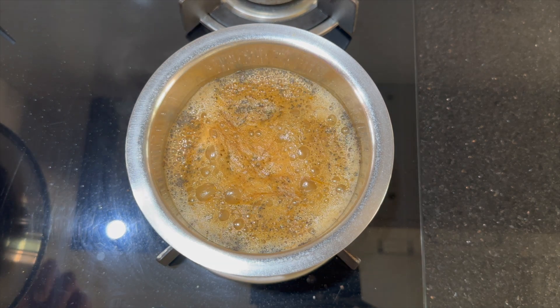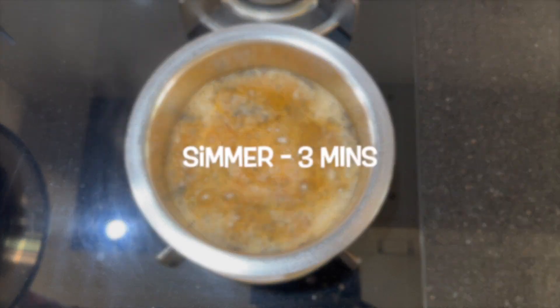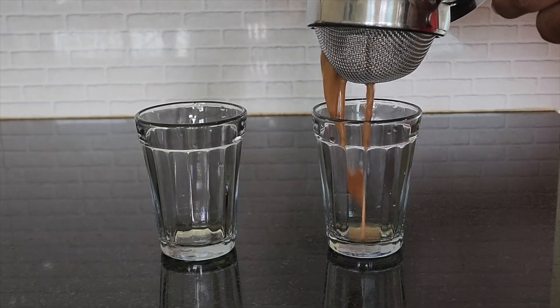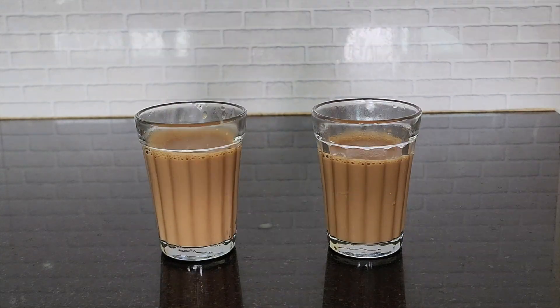Once the tea reaches a boil, let it simmer for two to three more minutes. Turn off the flame and strain the tea into teacups. Your masala tea is ready. Thank you for watching — we will be back with more seasonal recipes.